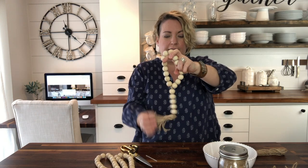And now you have a fun little doorknob hanger. See you next time!